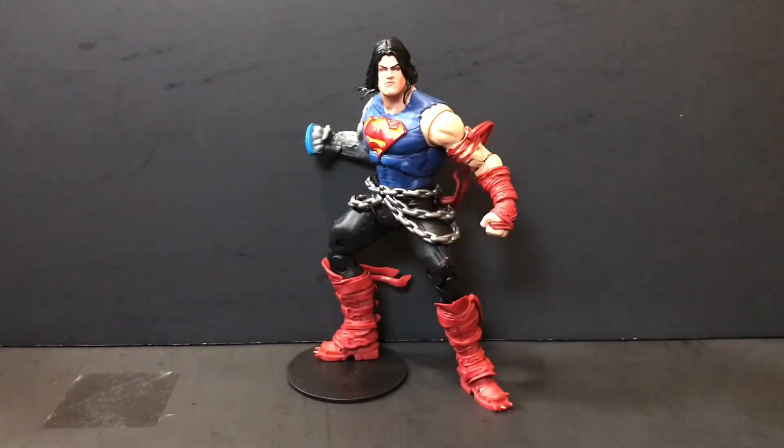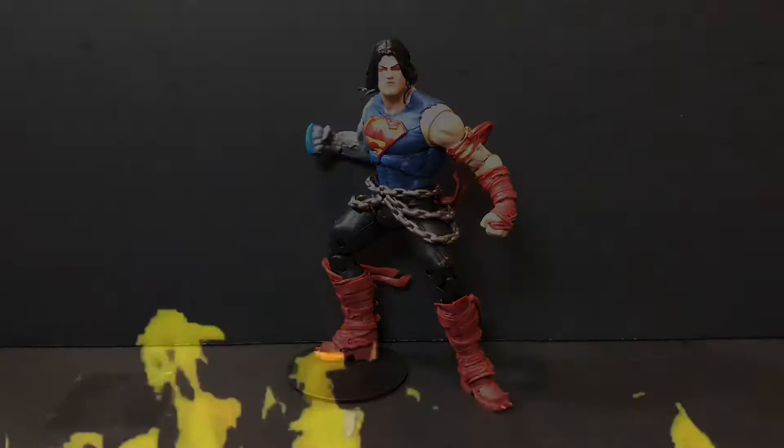Hey guys, Zobalarn here, back with another review. Today we'll be taking a look at the McFarlane Toys DC Multiverse Darkfather wave — Death Metal Superman. So without further ado, let's get into it.